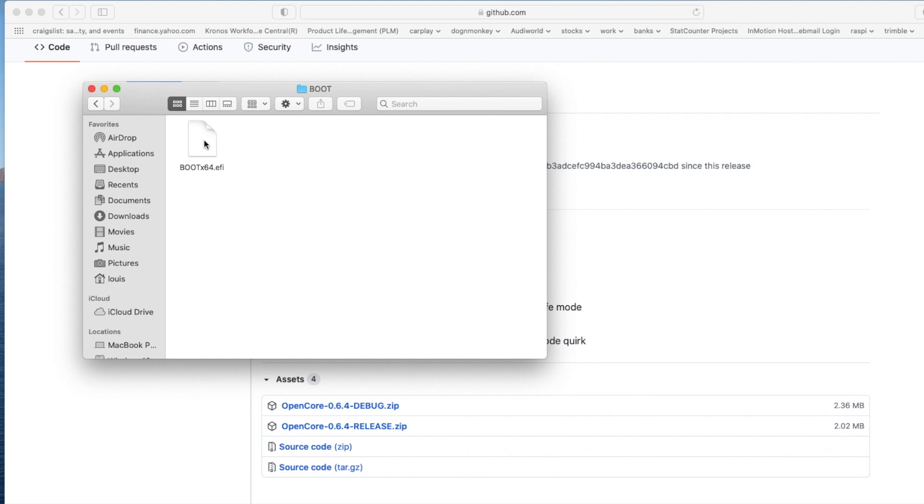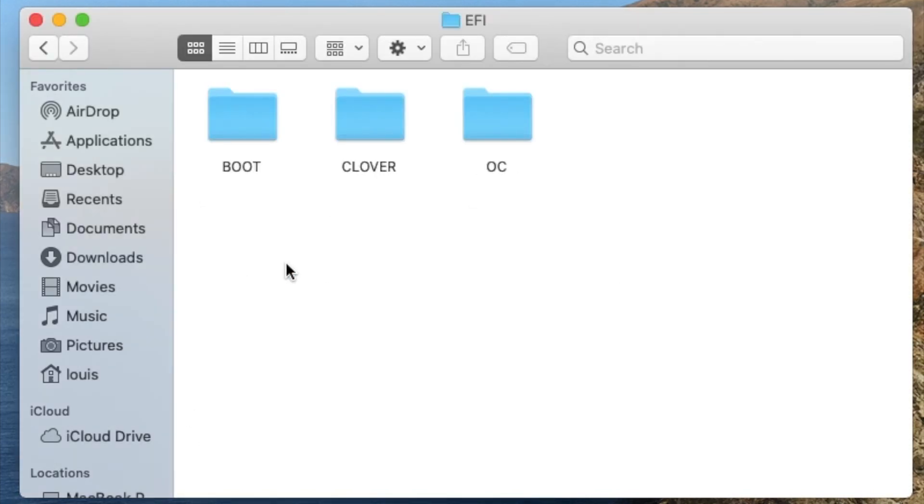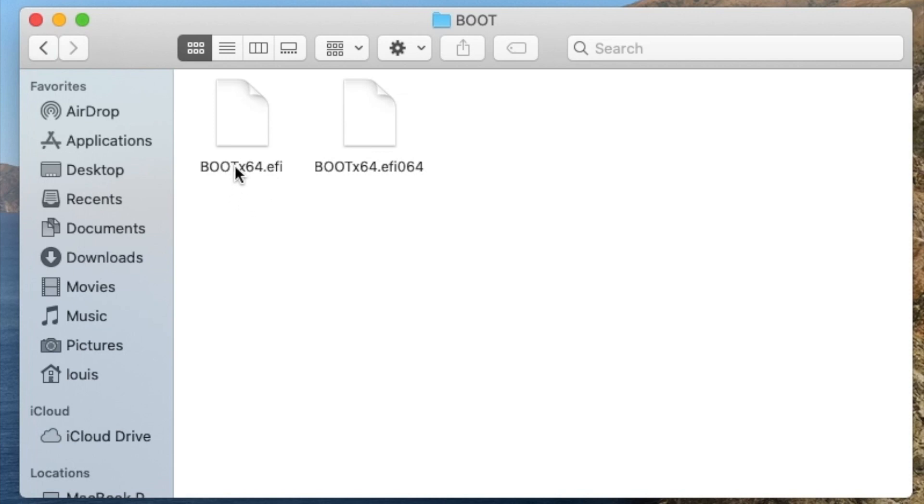Along with Clover. Now, make sure the boot — we have to take this one and put it also in the Boot folder, so we can boot both OpenCore or Clover. Inside this BDU 5127, I now have the EFI folder with Clover and OC 0.6.4 and 5.127. Inside the Boot folder, I have two boot files: one from OpenCore and one from Clover.